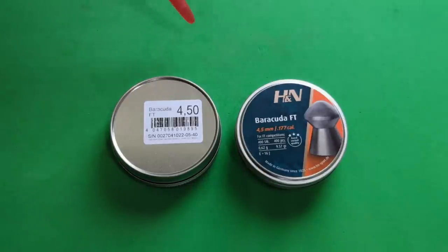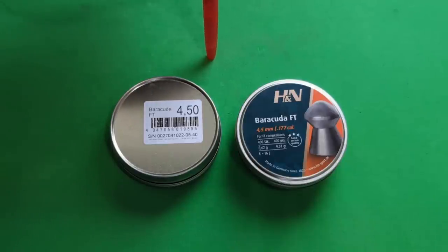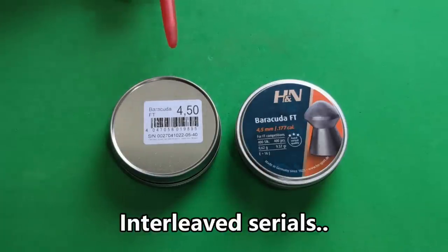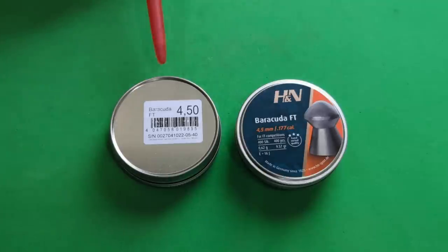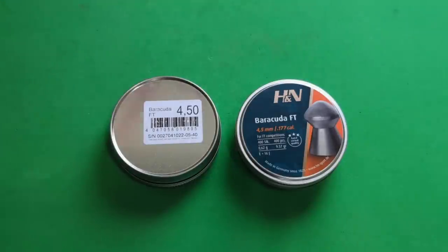Hi guys, welcome back. We've got a really interesting experiment to do today. A friend of mine, a retired military ballistics expert, says I've been testing pellets wrong all this time. What we need to do is shoot them as interleaved serials. Normally we would shoot five or ten shot groups of one type, then move on to another, make our assumptions and see which was best. But when we're shooting in the wind it's always a problem, because as we saw in some of the last videos, the wind started deteriorating further through the test.